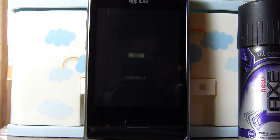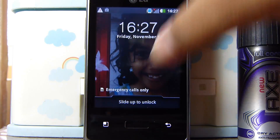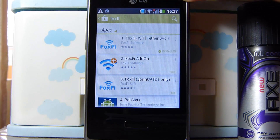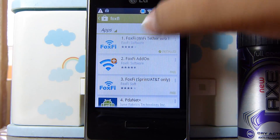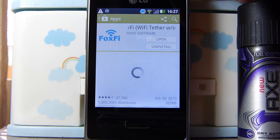Hey guys, today I'm going to show you how to send internet from your Android phone to your PC over Bluetooth. All you need is this app. It's called Foxfy. You need to install it.